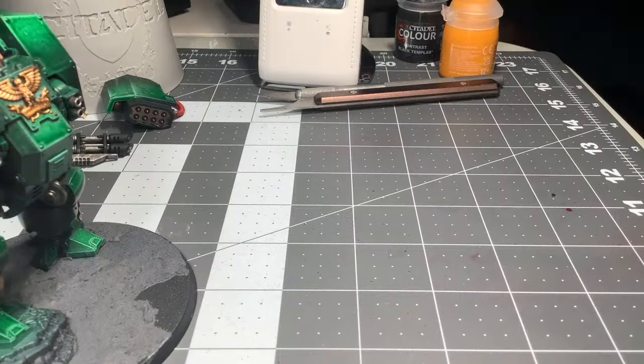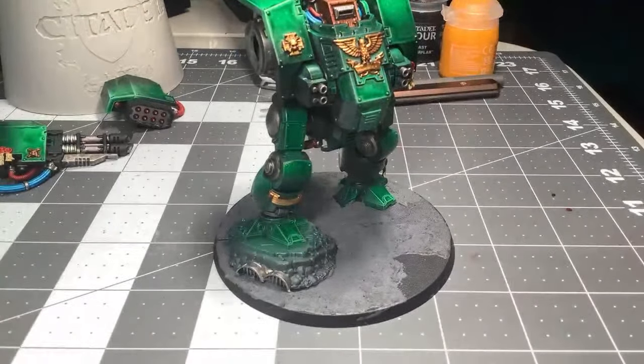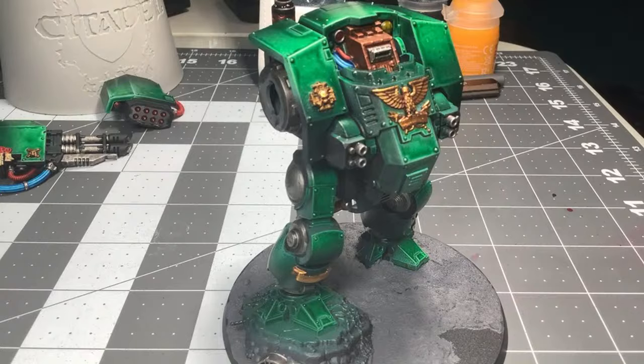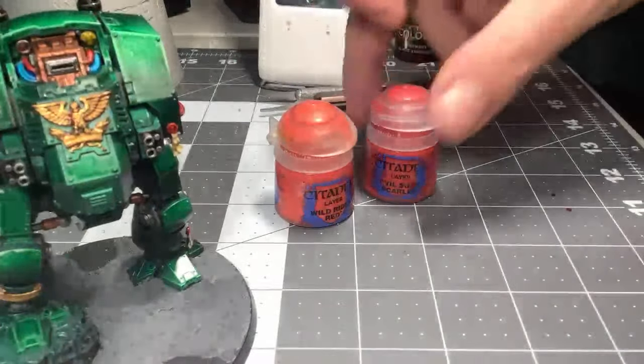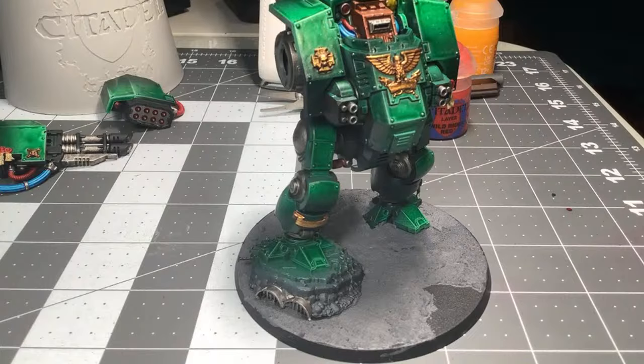I'm going to take some Lahmian Medium, thin down some reds, and do some quick highlighting. I'm going to use for my highlights today — I don't want something too extreme, so I'm just going to use an intermediate one-to-one mix of the two reds: Wylder Eider Red and Evil Sunz Scarlet, 50-50 of each. That way it'll be a nice highlight. I don't want to push the highlights too much because I really don't want them to come up too orangey for these. Just some quick highlights on the red — it doesn't need to be too great.